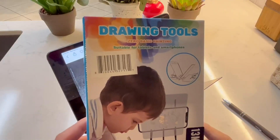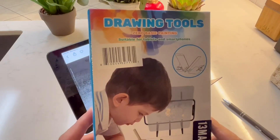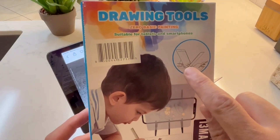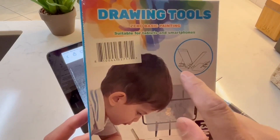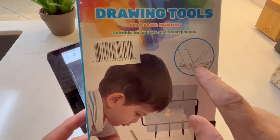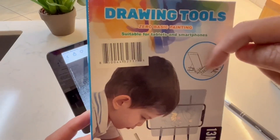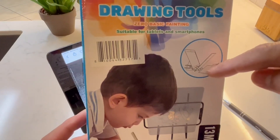Hi everyone, this is a quick video review for a drawing or tracing tool. It uses a reflective piece of plexiglass to reflect an image from a tablet or phone. It doesn't put the image onto the paper — it reflects the image onto the plexiglass, and you look through from behind and see the image as if it's on the paper, then trace it out.